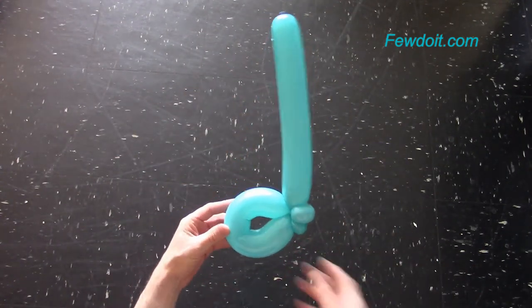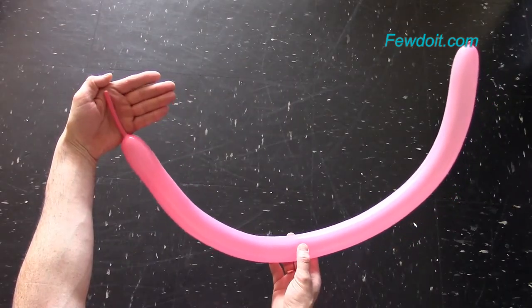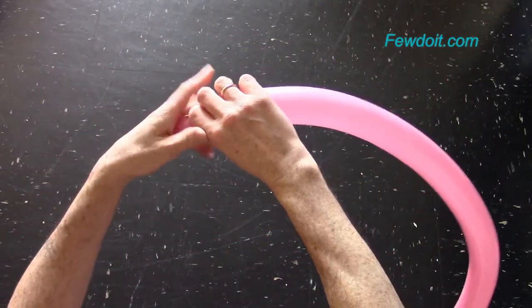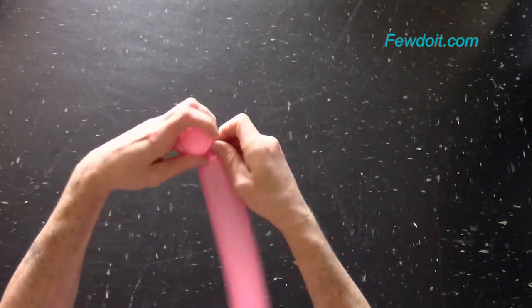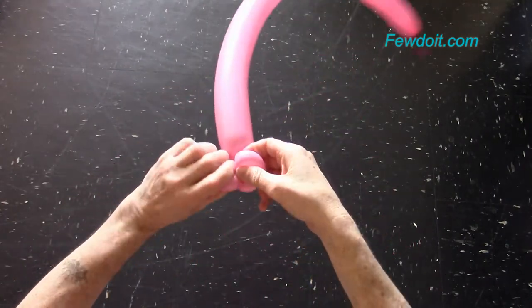The quarter note you can make basically in the same way. Now I am going to make a quaver or eighth note. Inflate a balloon leaving about 8 cm flat tail. Twist the first and the second about 3 cm long bubbles, and lock all ends of the first and second bubbles in one lock twist.